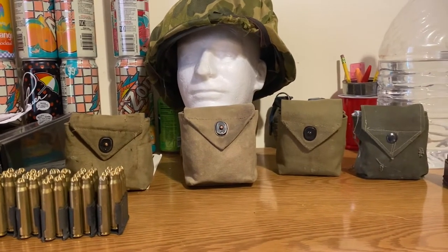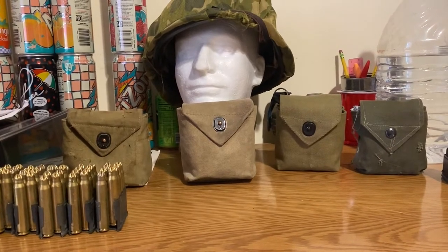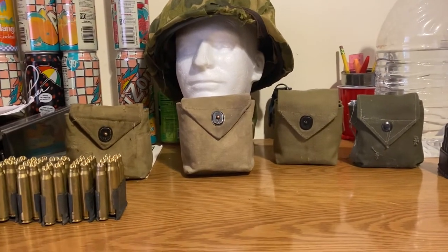Hey guys, Eagles here, and today we're going to be looking at Airborne Reproduction Rigger Pouches. Right here in front of me, I've got my four Rigger Pouches that I use for reenacting.